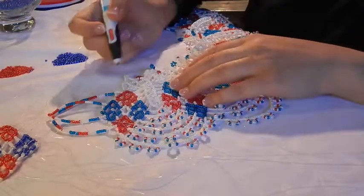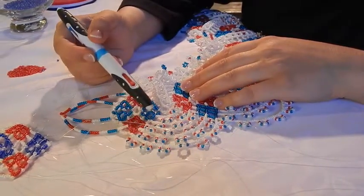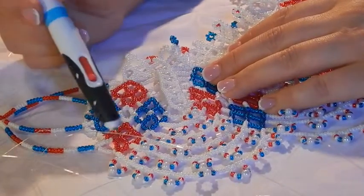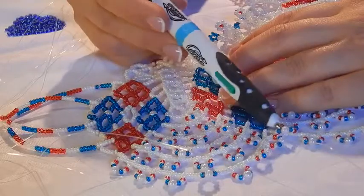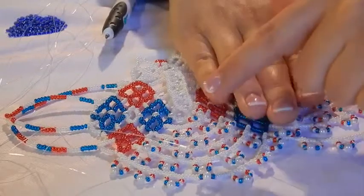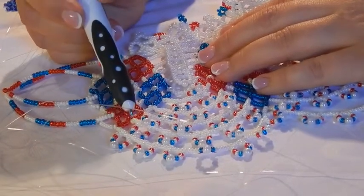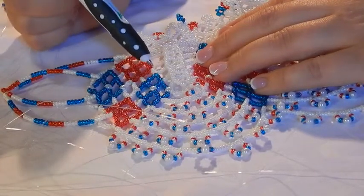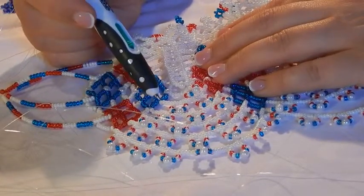Hello, back again - we are continuing making our crawlers. So far I have shown you your little house, which is this part of the couch, and now we will be moving on to this part and this part, until the next little house. Before we head on, there is something you need to do on each thread coming out of your little house: please put on one white bead and then stop it.